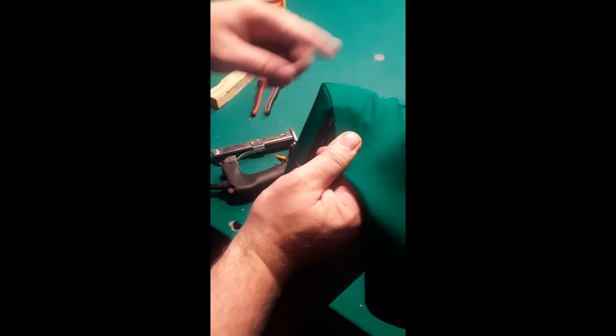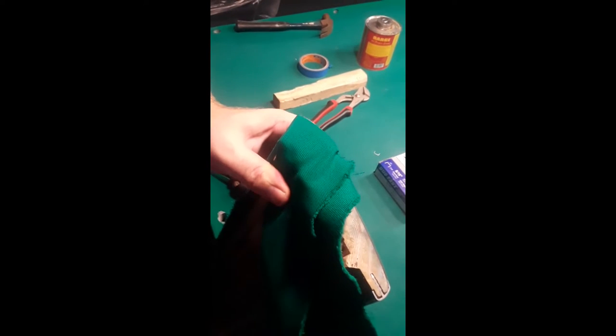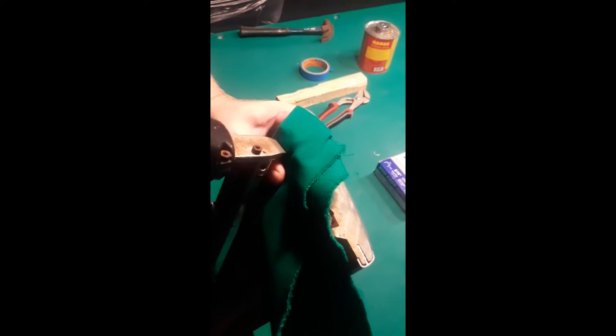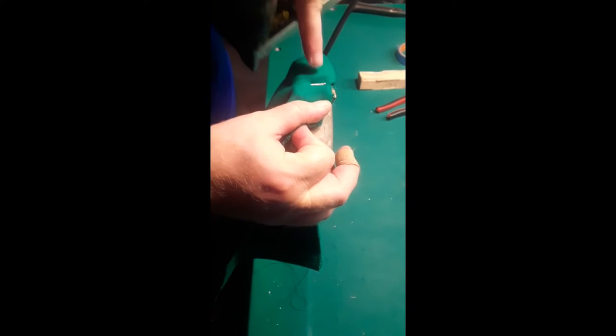You can see this all gets nice and flat, so I'll pull that down and hold it. I usually put two staples in there just for good insurance, and then two staples over here — kind of pull that out flat and back. Sometimes you'll hit a staple that's underneath there, in which case I just have to pull that one out and redo it.